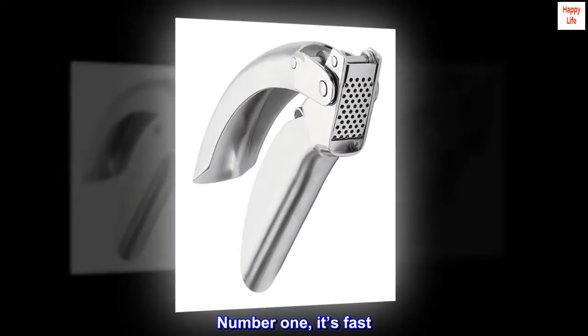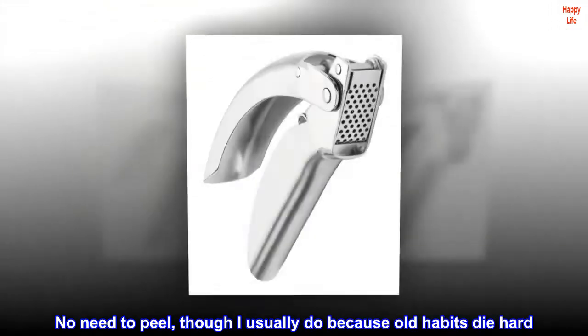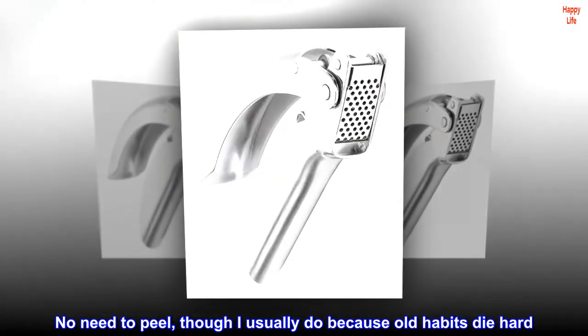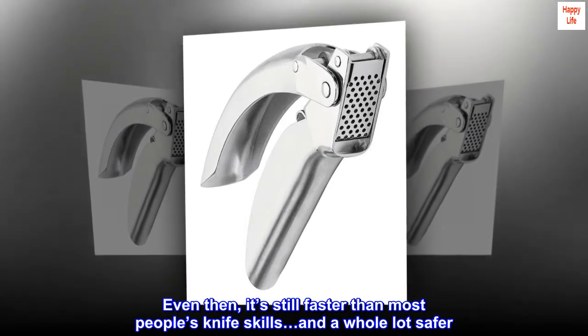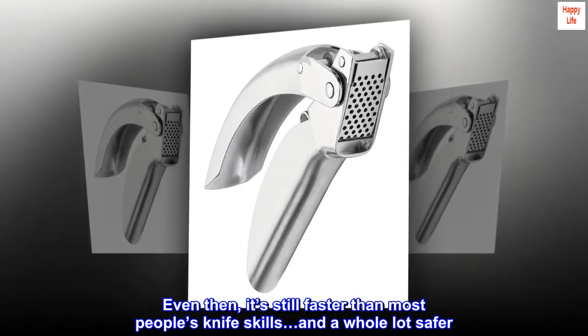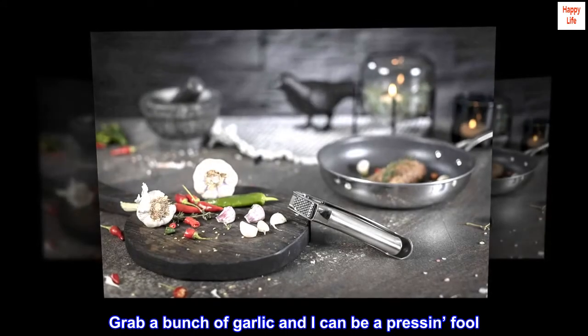Number 1, it's fast. No need to peel, though I usually do because old habits die hard. Even then, it's still faster than most people's knife skills, and a whole lot safer. Grab a bunch of garlic and I can press it in full.